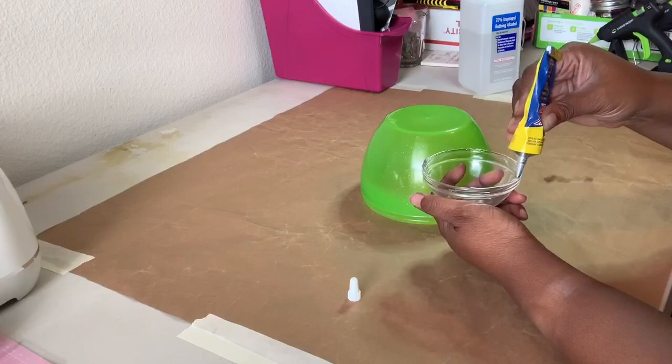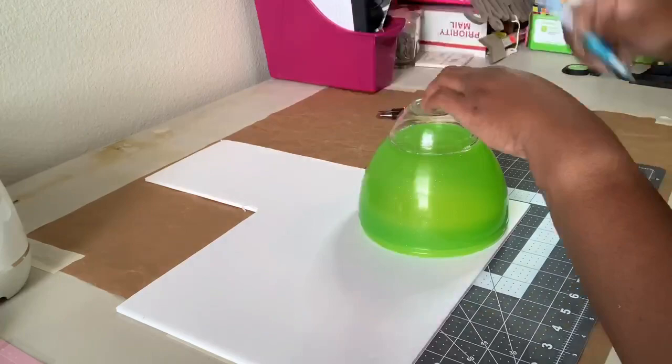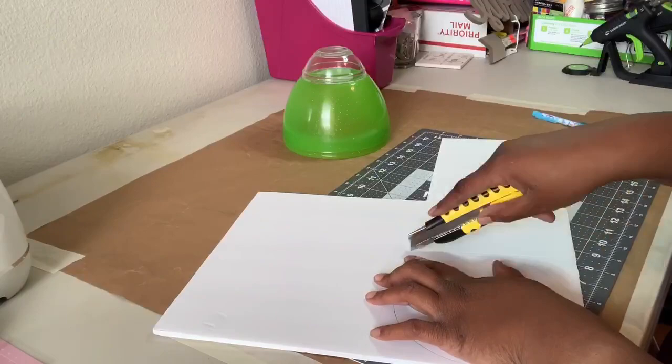Next, I traced the opening of the egg on a piece of foam core to create a bottom. I used my box cutter to cut the foam core. You want to cut just inside the line so it will fit snugly inside, and make any adjustments needed.